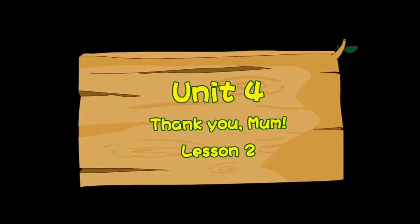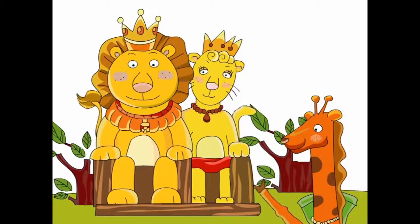Unit 4: Thank you, Mum. Lesson 2: The King and Queen.